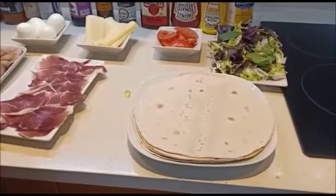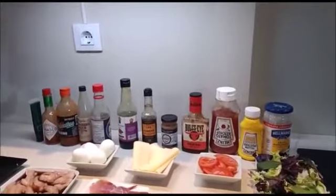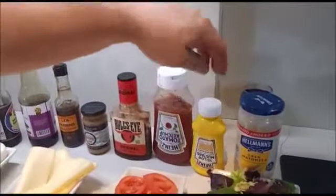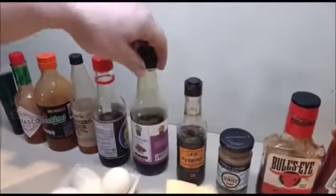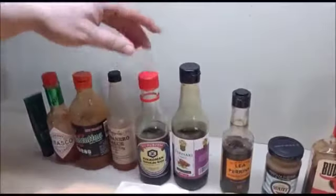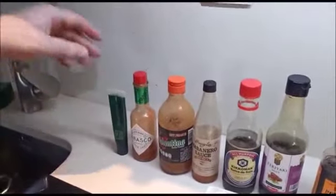Yo he pensado sacar una salsita, pero me ha dado el punto y os he sacado todas las que tenemos: mayonesa, las americanas, mostaza, ketchup y barbacoa, la francesa que es esta mostaza de estragón que está riquísima, la inglesa, la perrins, japonesa y china, que es el teriyaki y la soja, mexicanas como la habanera y la baltina, el tabasco típico y el wasabi. Cada uno, una vez hecho el wrap, le echa la salsa que le apetezca.